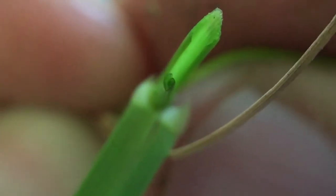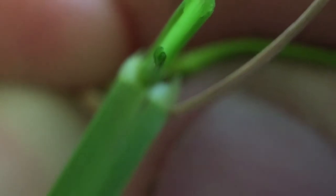Annual ryegrass is a bunch-type growth habit. It is a rolled vernation, where perennial ryegrass was folded. So let's take a look at that real quick. We'll cut off this leaf and get in here real close, and see that there's a rolled vernation right there with that leaf being rolled.